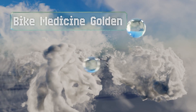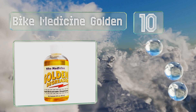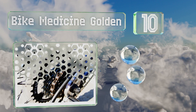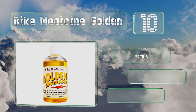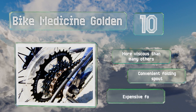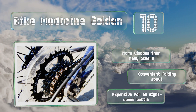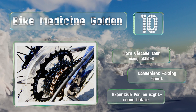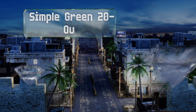Starting off our list at number 10, Bike Medicine Golden is an industrial strength option that washes off easily with water once its work is finished. It's designed to be used undiluted and just a little bit goes a long way, so take care when dispensing it onto your chain or brush. It's more viscous than many others and comes with a convenient folding spout. However, it is expensive for an 8-ounce bottle.